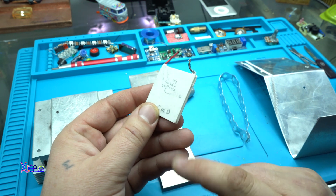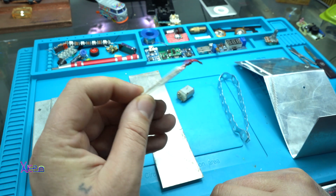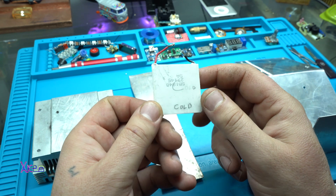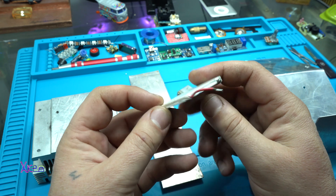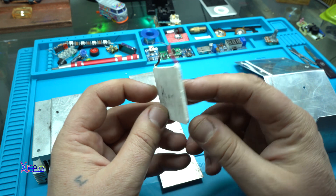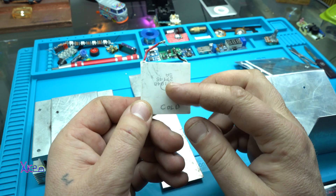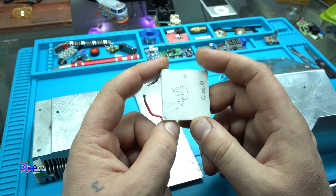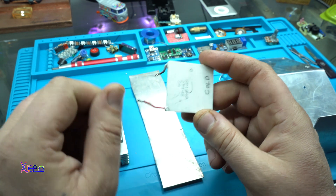This is the key part in today's project and it's called a thermoelectric generator, or Peltier. I got it from Aliexpress for around $3, and basically this white thing can produce voltage.